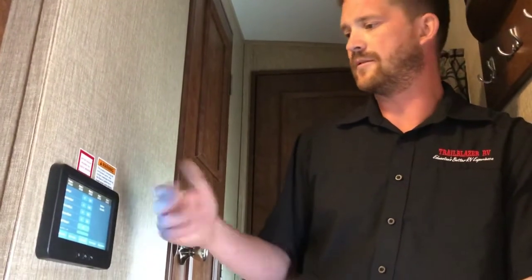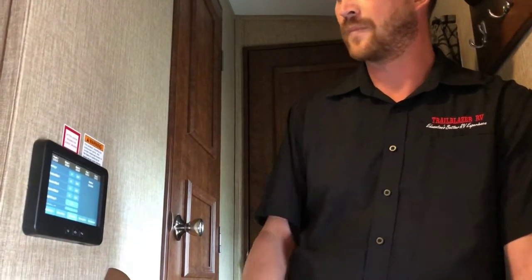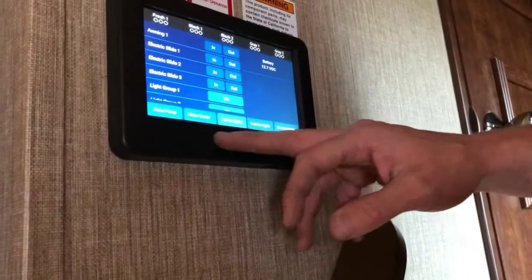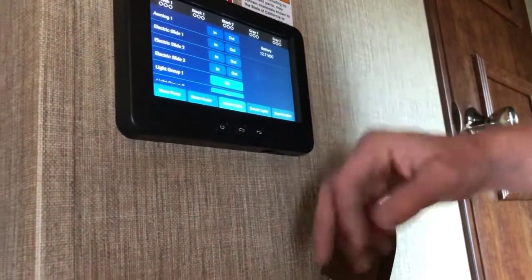This is also where you'll control your awning from — same as the slide, just press and hold in or out until the awning is fully extended or retracted. To shut off the touchpad, you can just hit the power button and that will shut off the display.